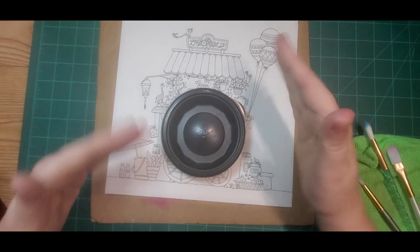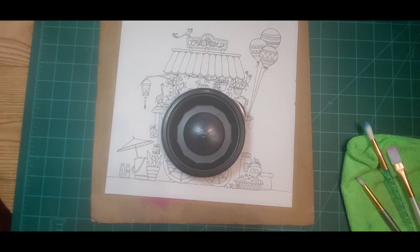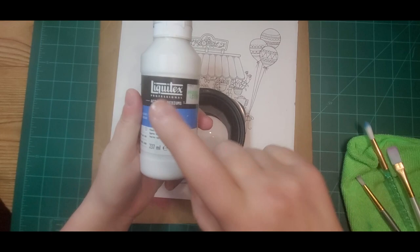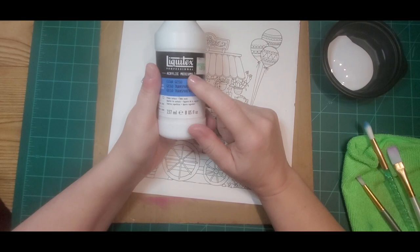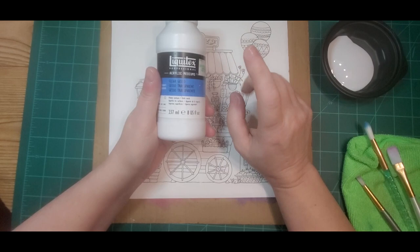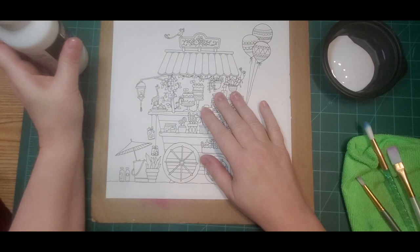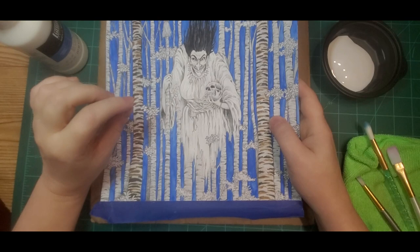That's probably about how much I'll need — maybe a little more or less. This Liquitex clear gesso can be a little pricey, so if you want to try something else, just make sure it says 'clear gesso,' because if you get regular gesso you'll end up with a big white layer. I use the clear gesso because when I paint over it, it doesn't affect the color as much.